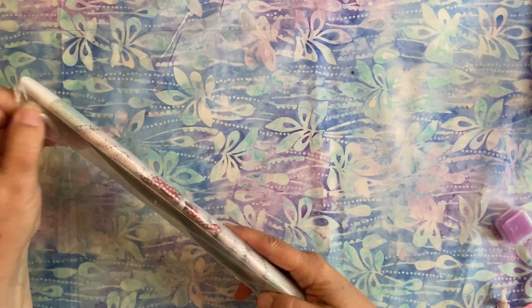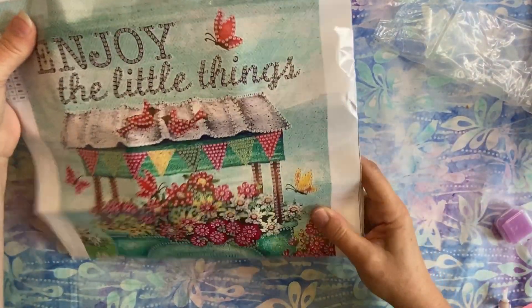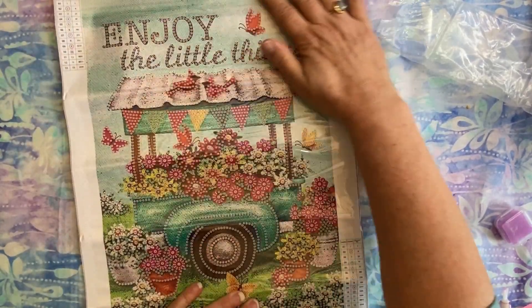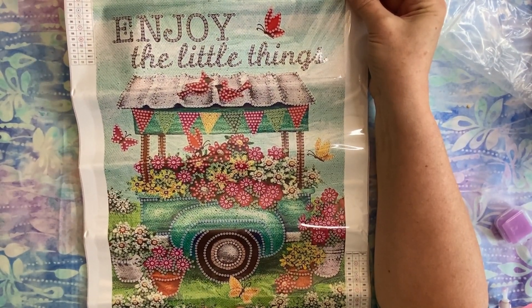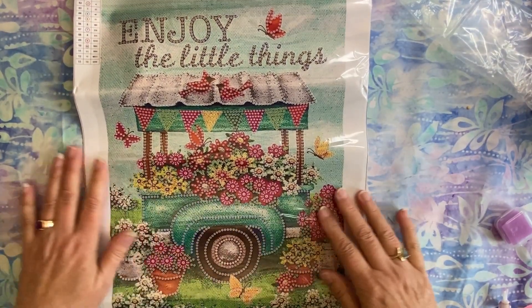The next item I have is a partial — this one I thought was really sweet. This is a flower cart, and it says 'Enjoy the Little Things.' I think that's important to do — to enjoy the little things in life, those special moments.